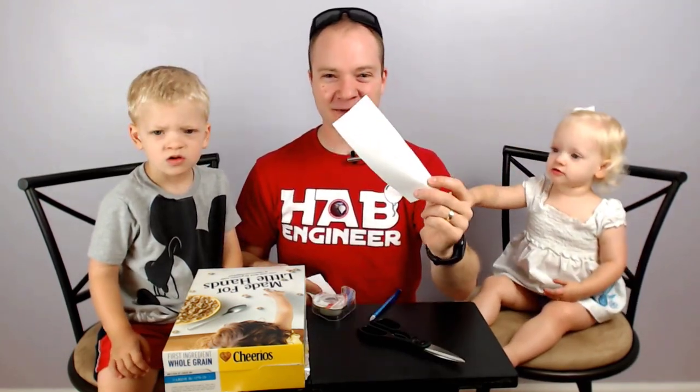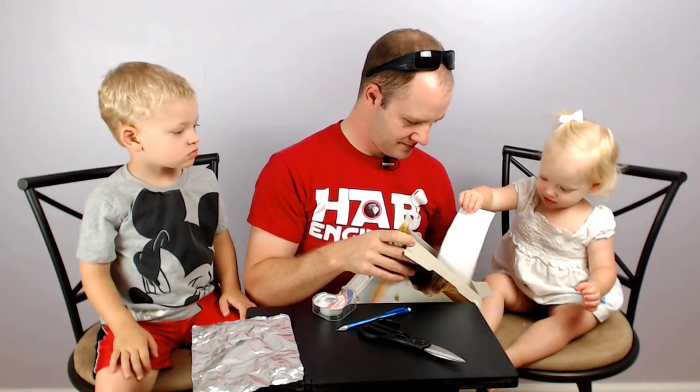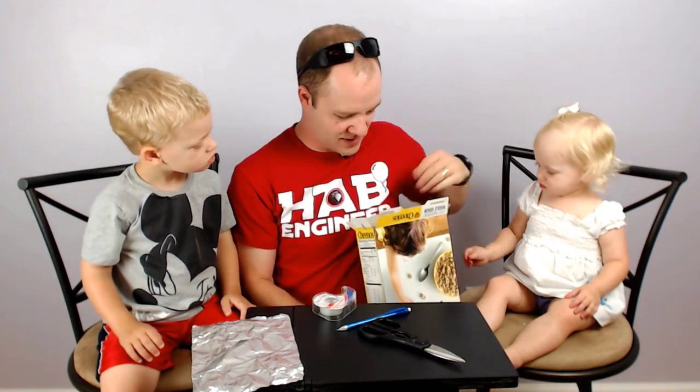We got our piece of paper here going to the bottom of the cereal box. You want it pretty much as flat as you can get it on the bottom of the box. It doesn't have to be perfect.